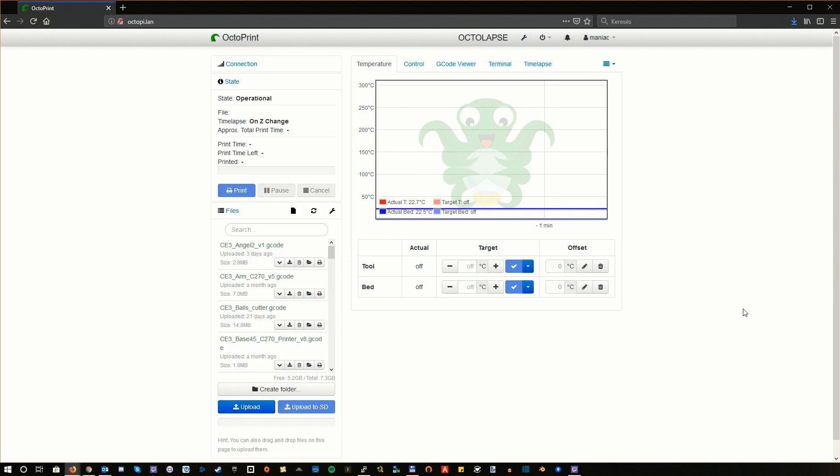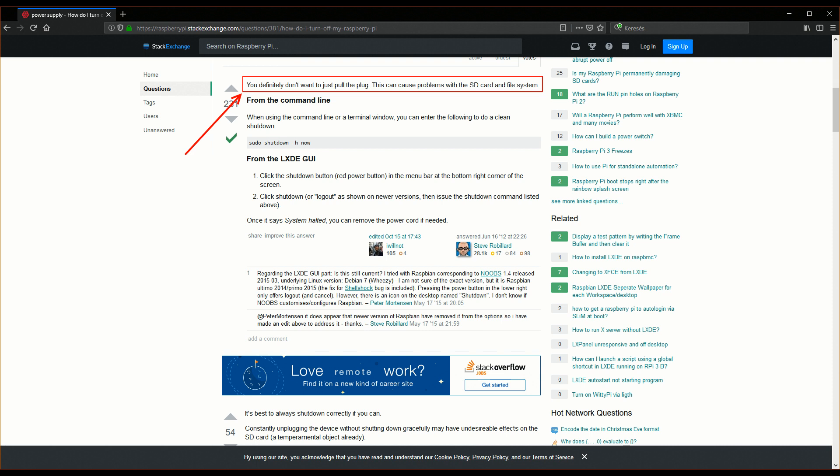Now we are done with the software part. Whenever you turn your printer on, you can be pretty sure it will be picked up by Octoprint. One more important thing: you shouldn't power your Raspberry Pi from the power supply of the 3D printer. Whenever you shut down your printer, the power supply will cut power immediately, meaning the Pi won't have time for a proper shutdown, and this can corrupt your SD card along with the Octoprint installation itself. So I decided to give the Pi its own power supply and leave it on 24/7.